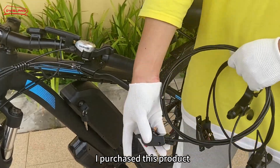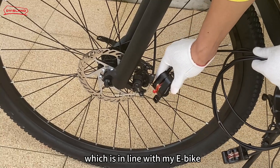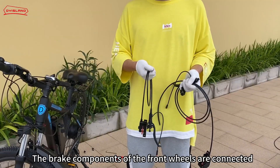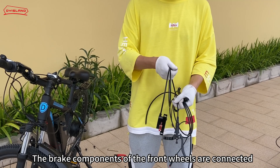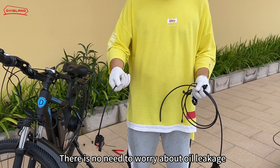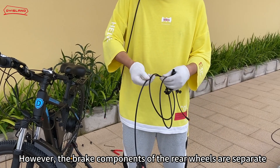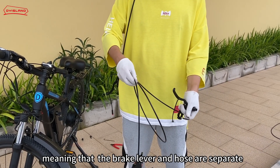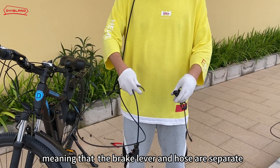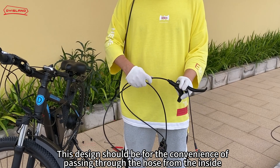I purchased this product, and its whole spacing is 7mm, which is in line with my e-bike. The brake components of the front wheels are connected, which will be very convenient for me to install — there is no need to worry about oil leakage. However, the brake components of the rear wheels are separate, meaning that the brake lever and hose are separate. This design should be for the convenience of passing the hose through from the inside.